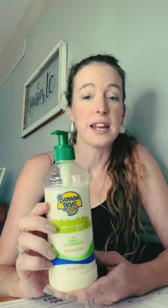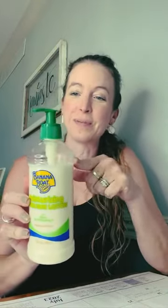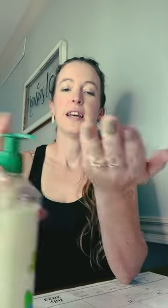It's really thick and nice and moisturizing. You can tell I've been using it a little bit. It has a lockable lid, so you can even travel with it and it won't come out. But when it's open it's nice and thick and it rubs in really nice.